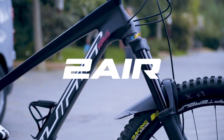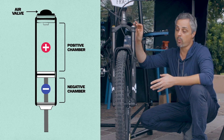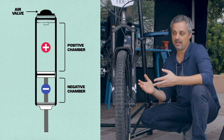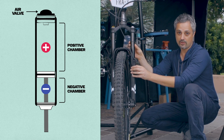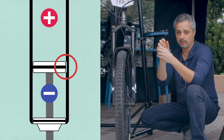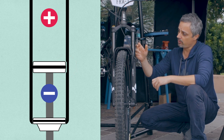Before we go into more details of the two-air system, we would like to explain why we decided to use the system. Most forks out there have two air chambers — one positive and one negative — but just one valve up here. That means the two chambers are not 100% separate. You have the piston inside the stanchions between the two chambers with an o-ring around the piston, and inside the stanchions there's a little machining that works like a passage between the two chambers.